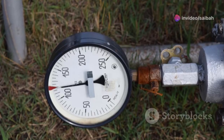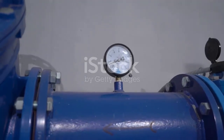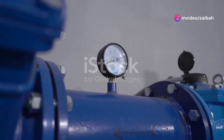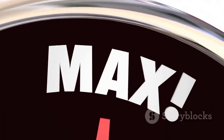On the plus side, rotameters are relatively inexpensive compared to other flow measurement technologies. They're also simple to install and operate, making them a favorite among technicians. Additionally, rotameters provide a visual indication of flow rate, which is super handy for quick checks and monitoring.